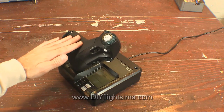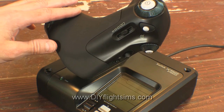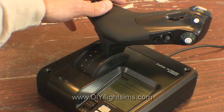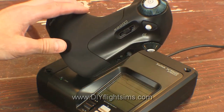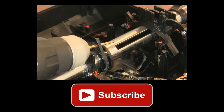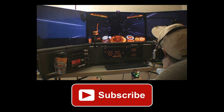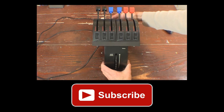Try it out with different tension settings — it's so much smoother now. I really think you will enjoy using this throttle after this modification. If you like this video, please hit the like button and subscribe so you don't miss new videos. You can also connect on Facebook and Twitter — those links and more are in the show notes.